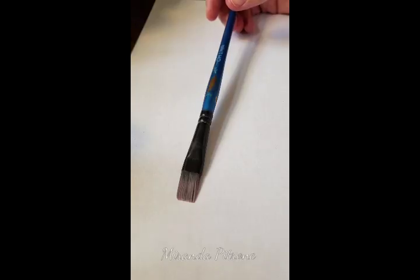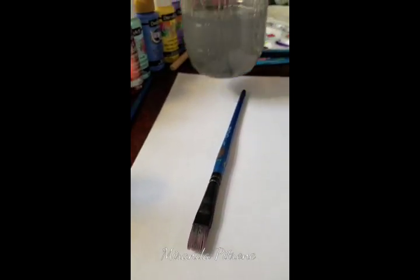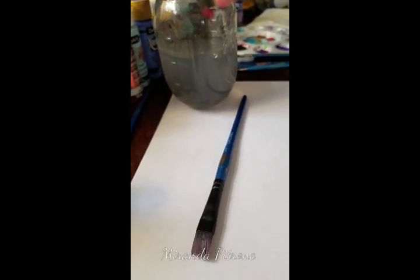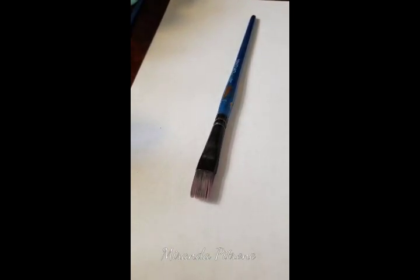When you're painting with acrylics it's good to keep the brushes wet and damp, so I always have a jar of water sitting here. It just makes them easier to work with and the paint doesn't dry in the bristles. Every time I'm done with a color I usually clean it and leave it in the water for the duration of my painting.